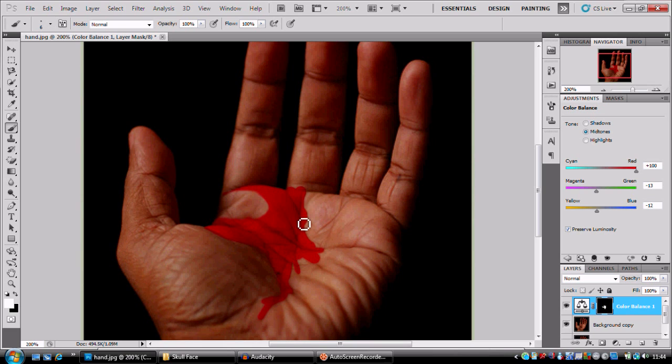Bear with me, I know this looks really quite rough at the moment, but a couple of adjustments and it will look okay — don't worry, everything's gonna be okay.